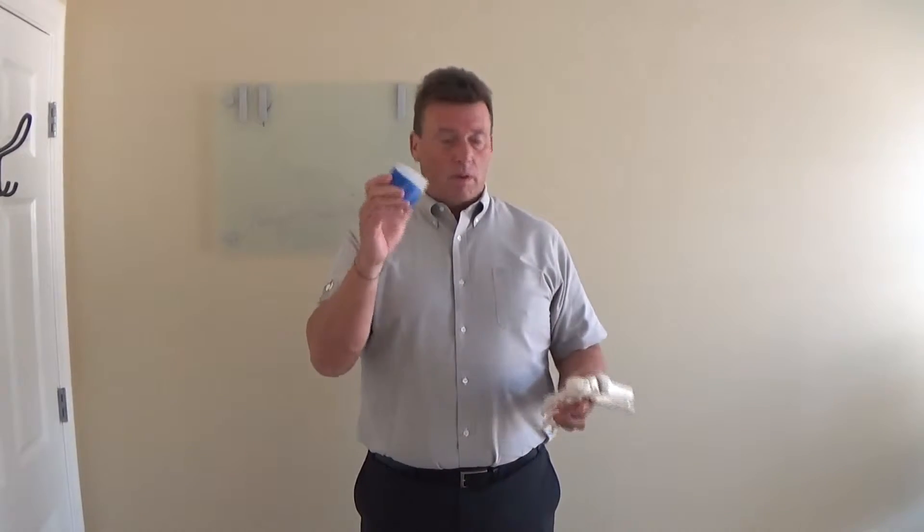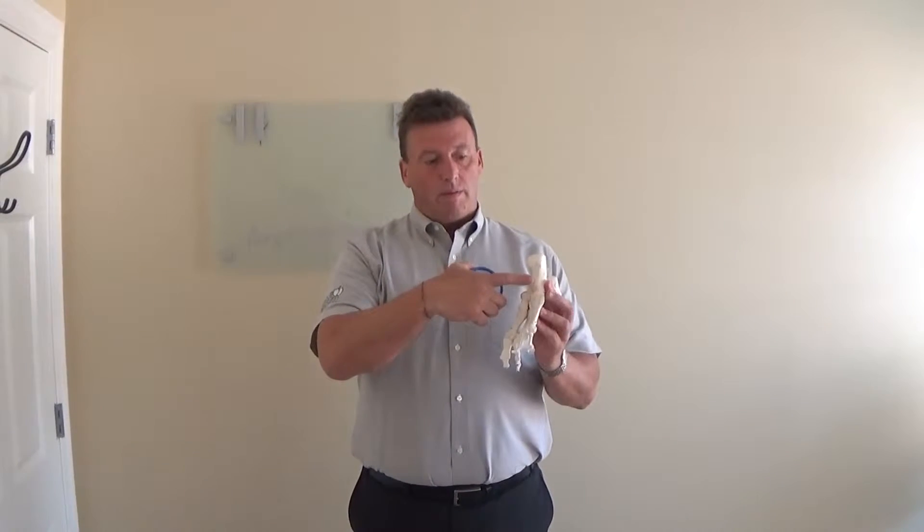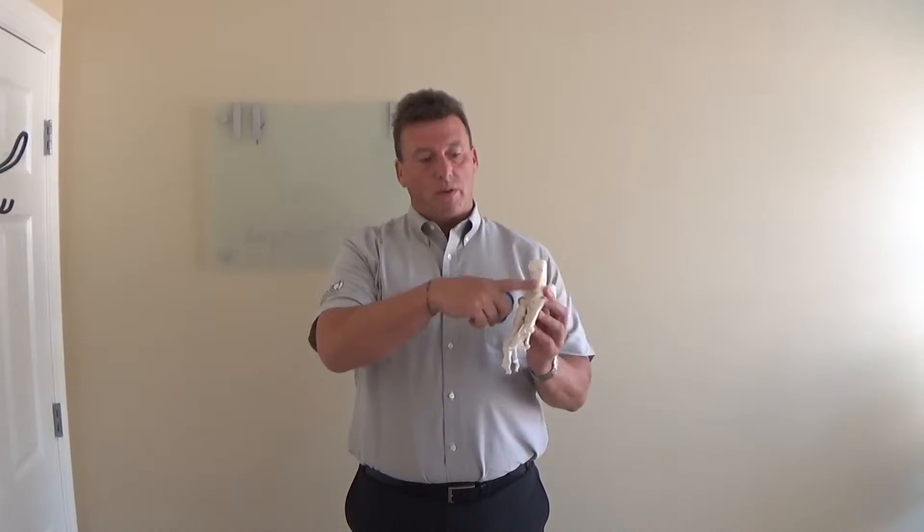I'm Dr. Brian McCabe from Core Health and we're talking about plantar fasciitis. One of the first things I want to tell you to do is ice it. This is a standard ice pack that we use, and what you do is treat the inflamed tissue along the plantar surface of the foot.